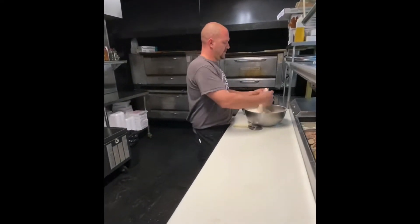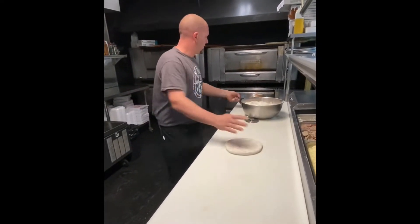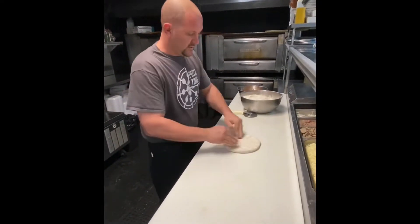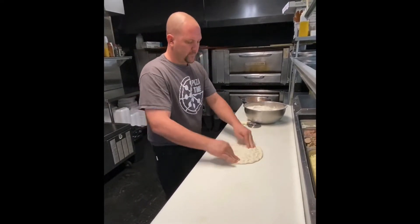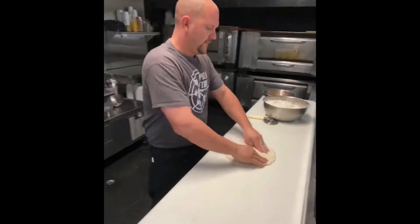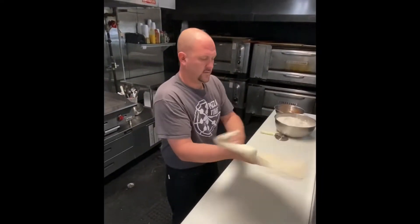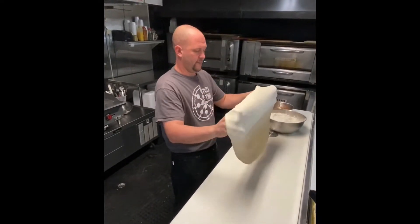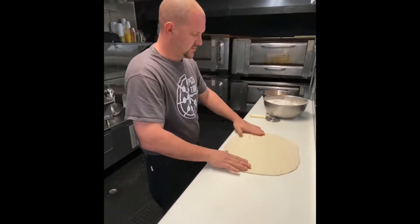Got my dough ball, floured up and ready to go. Let's stretch this out first. Don't need to make an edge on it. Push the edges down. I'll still stay away from my middle, always. Don't stretch it too thin — you want it to hold up nice, so leave it a little thick.